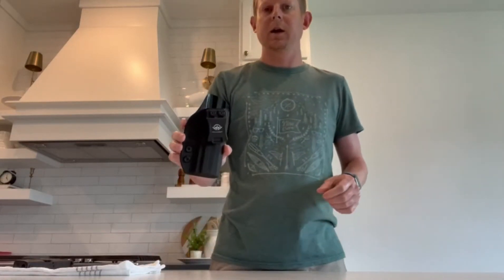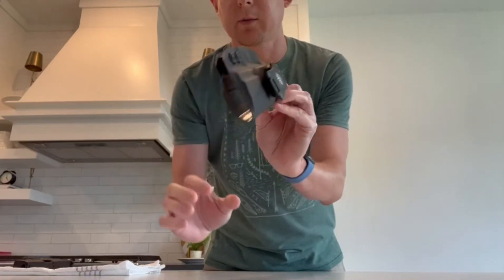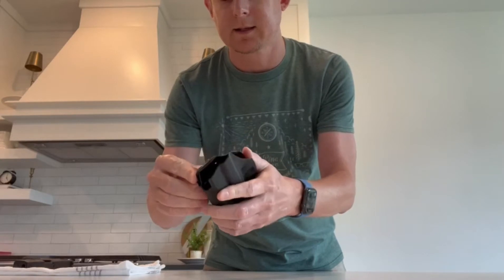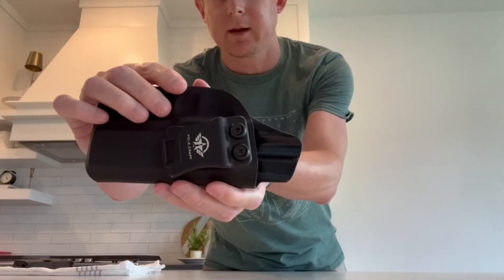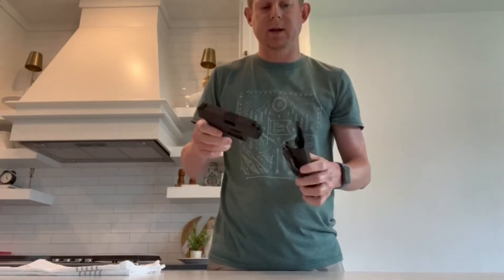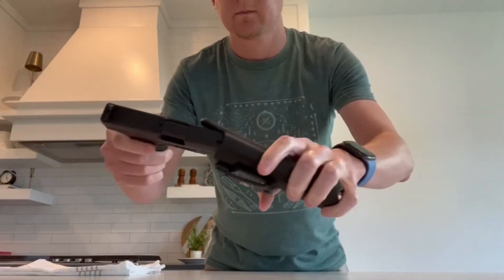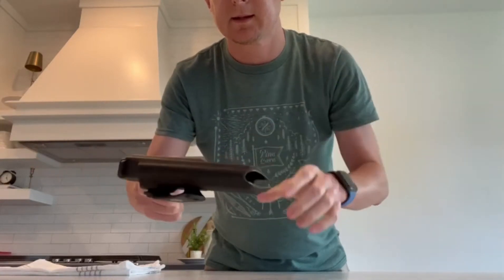Here's the holster. The material is hard so it's waterproof, you can wipe it out, it's not gonna stain. I tightened up the screws on here so it'll fit my gun snugly. When I put my handgun in here you can hear a snap or a click — that sound means it's seated in there good.